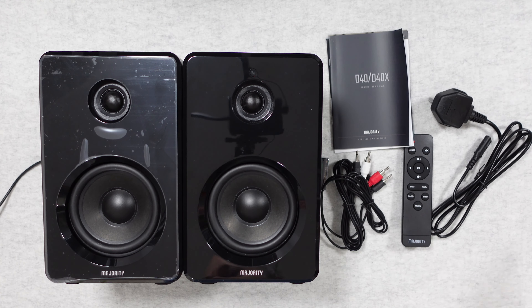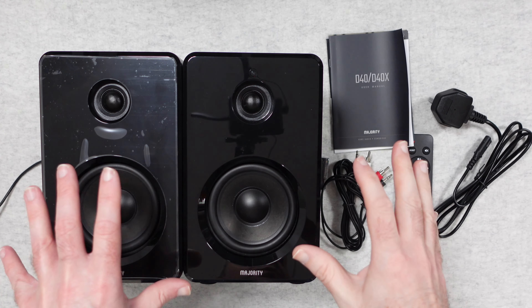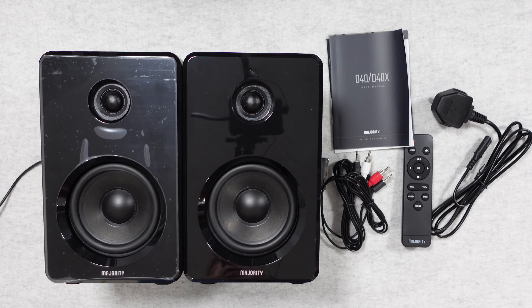Hello internet world, welcome to my review of the Majority Audio D40 Bluetooth Bookshelf Speakers. These were very kindly sent in to me free of charge by the manufacturer. No money's changed hands, they haven't asked me to say anything in particular. I'm simply sharing my opinion with you so you can make an informed buying decision.